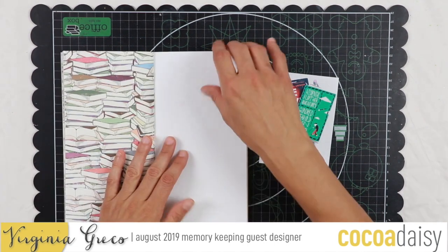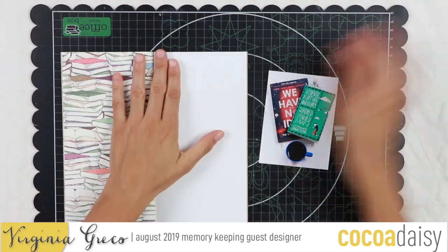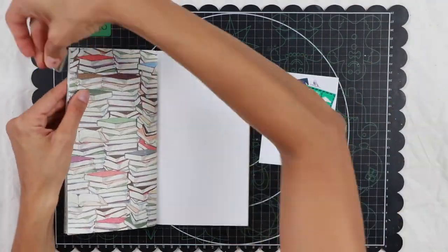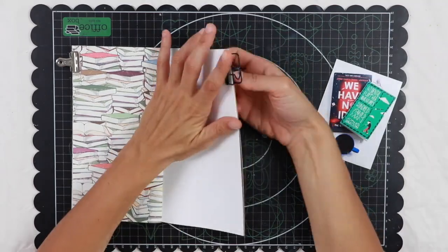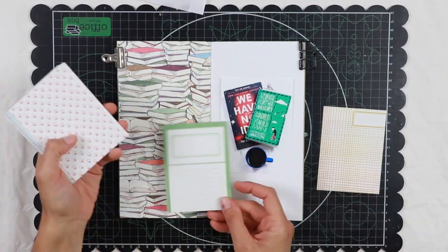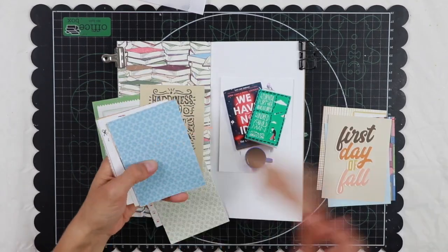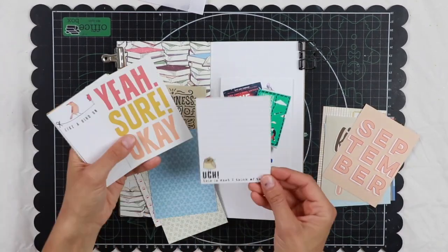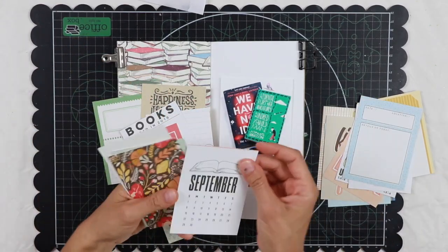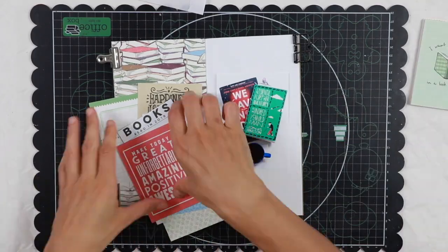Now let's talk about today's project. So today I'm going to create a spread in this month's traveler's notebook. The theme of these kits is books and hot beverages, which I love both of, so it's fantastic. I decided to document what I'm reading at the moment, so I took a photo of the two books that I'm reading and a cup of coffee.